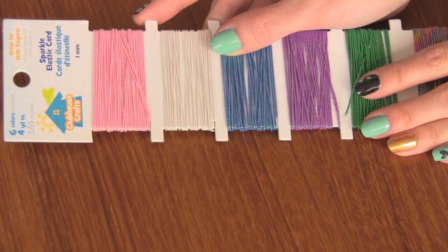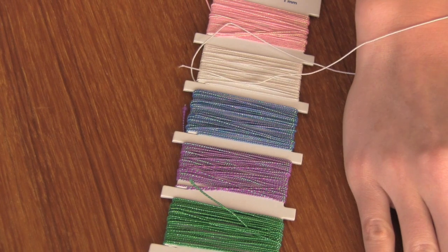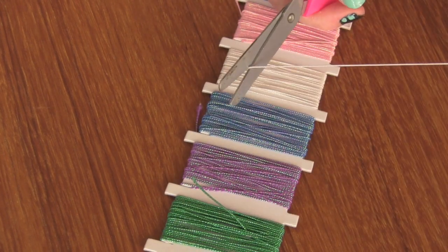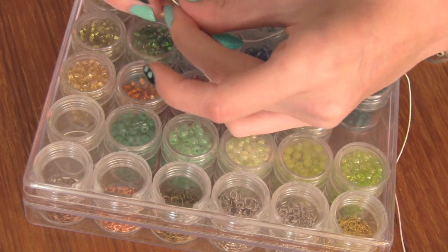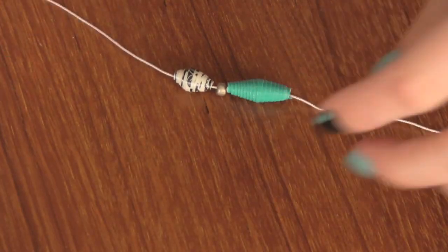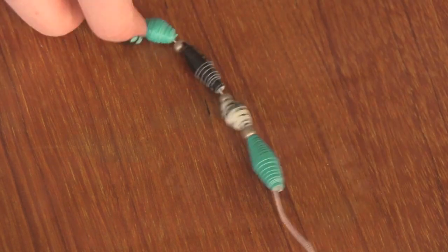Probably the easiest way to make a bracelet is to use elastic cord — I have this sparkly kind. Cut a piece that's a few inches larger than your wrist, then you're going to start threading your beads on. You may want to dip the end of your string in water if it keeps getting stuck to the inside of your beads. I'm also using glass beads in addition to the duct tape beads.